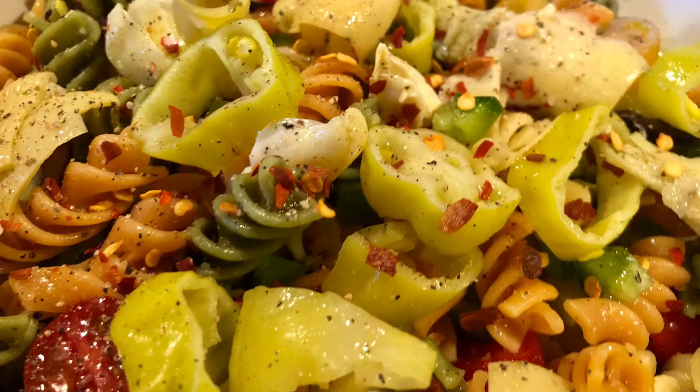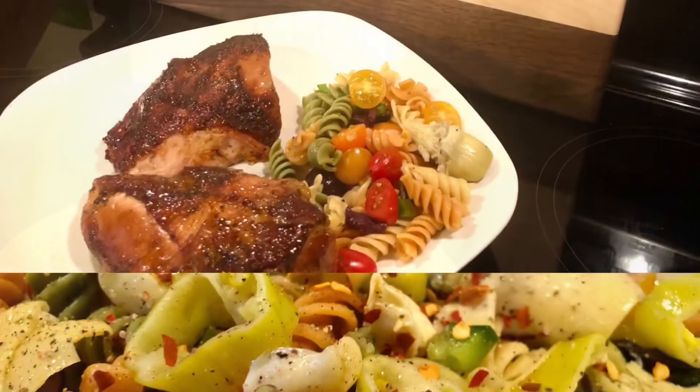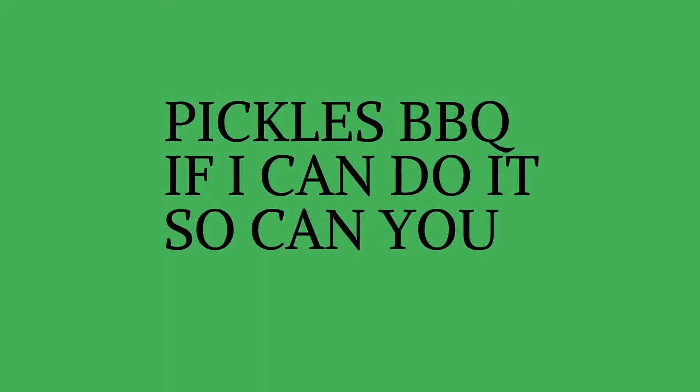It's all that and more. Oh, that's good — it's like tangy and spicy. That is really good stuff. I was skeptical at first, but give it a try. Pickles Barbecue — if I can do it, so can you. Pickles out! Don't forget to check the other videos in the collaboration — links are down below. Take care, y'all!